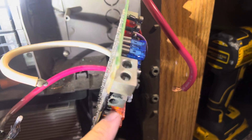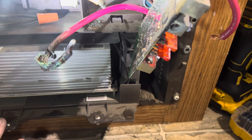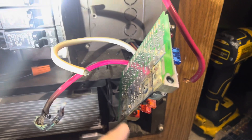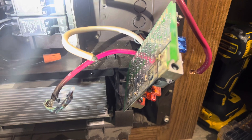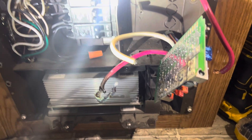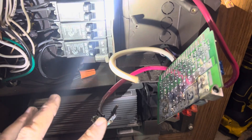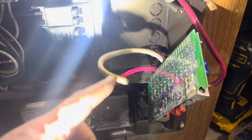It did blow one of the fuses, but we can't just put a new converter in here without replacing this board, because it's just going to have the same problem. We'll also put brand new batteries in this coach, or we may just hook a charger up to them, charge them overnight. We just have to check and make sure that the water level on them is full.